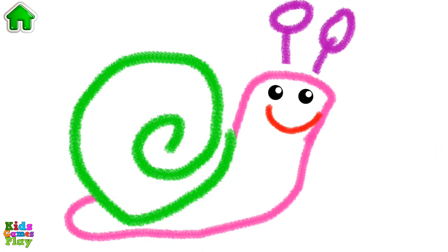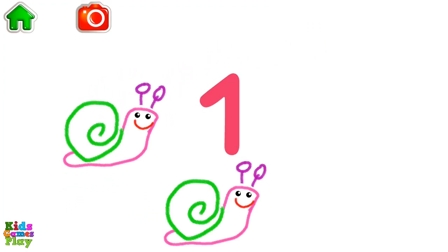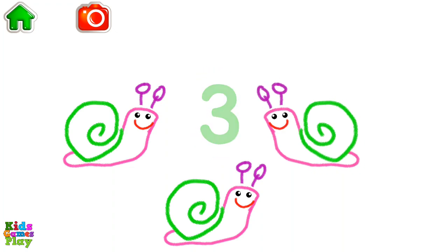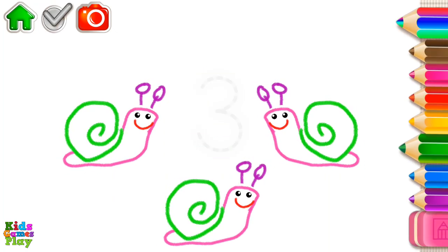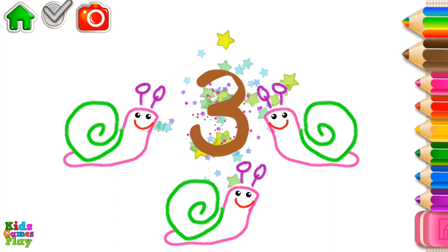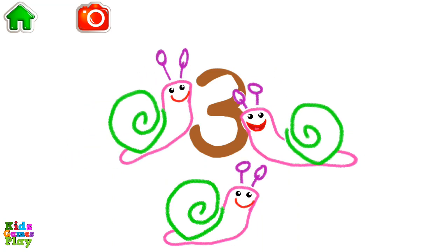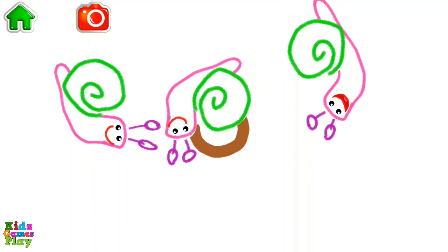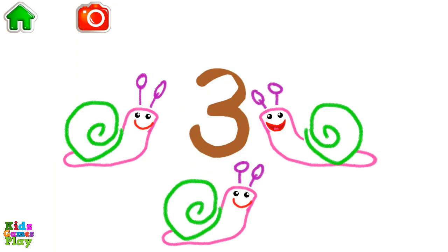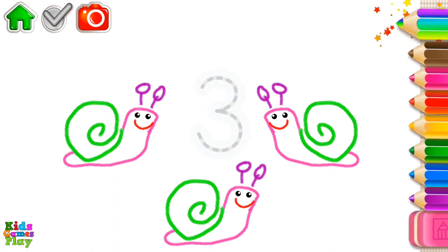Great! Now, let's count the snails. One, two, three — three snails. Write the number three, and the snails will come to life.